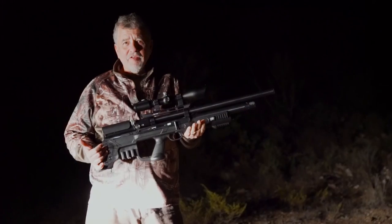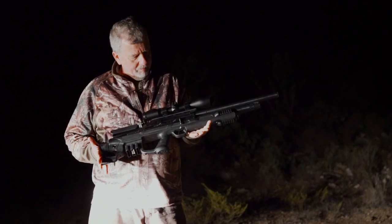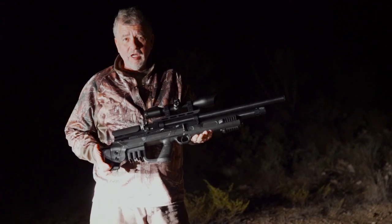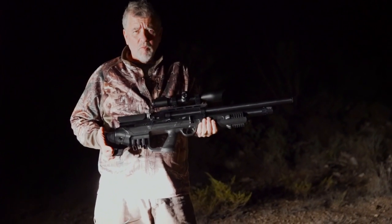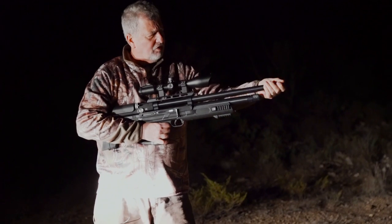I'm Eric Filch. I took out the Hatsan Gladius. It's a bullpup, it's 25 caliber — one of the new guns from Hatsan. I like this bullpup. It's got a little bit of bulk, a little bit of weight, but it's compact — you see the short overall length.